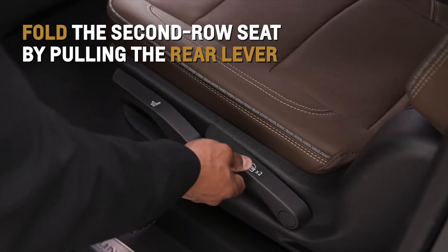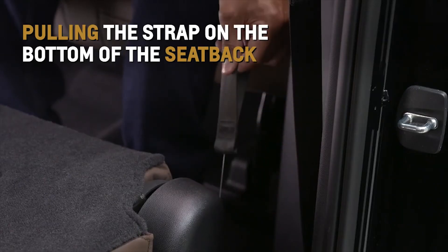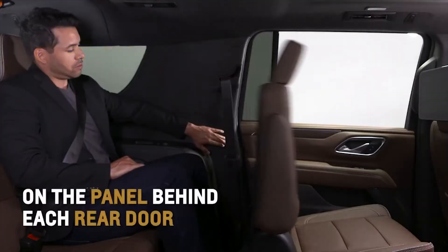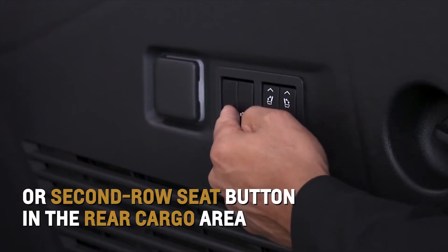Fold the second row seat by pulling the rear lever, pulling the strap on the bottom of the seat back, or pressing the available power seat release button on the panel behind each rear door or the second row seat button in the rear cargo area.